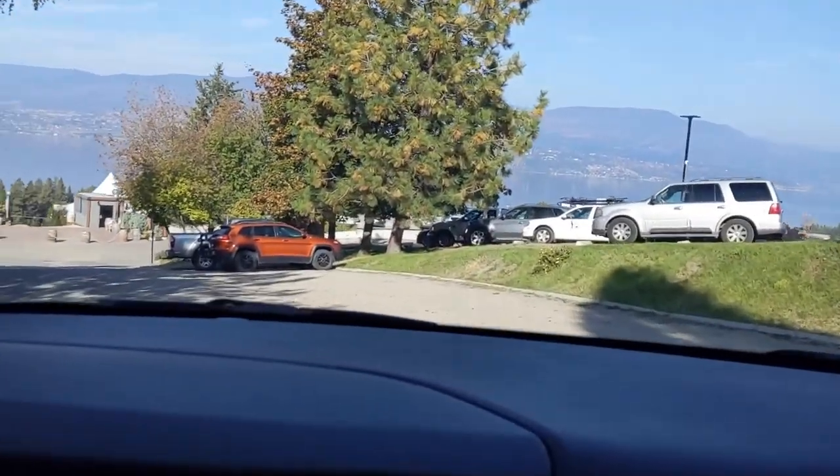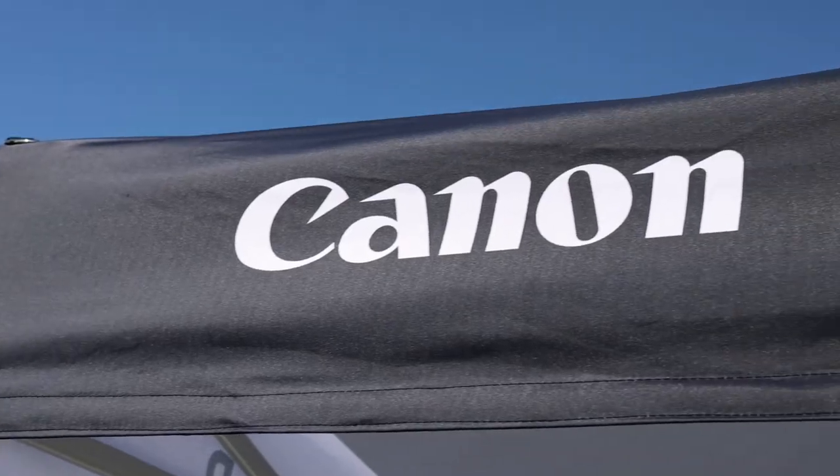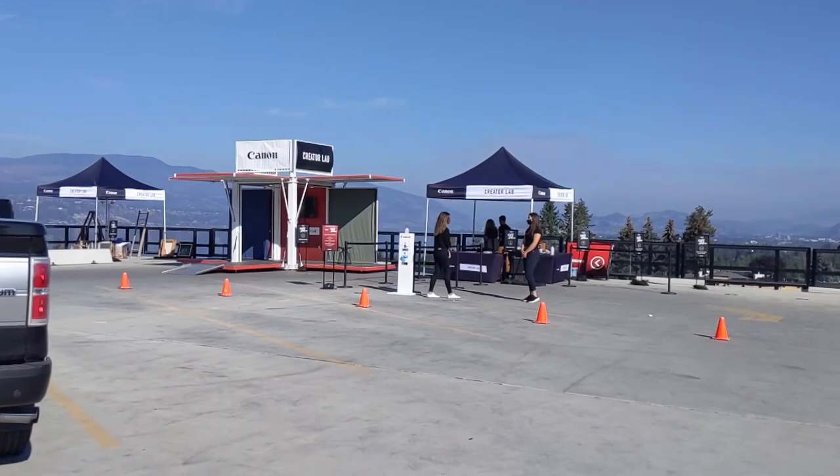Oh, I see the Canon Creator Lab. Oh my gosh, there's already people shooting. Here's the Canon Creator Lab — let's go try it out.